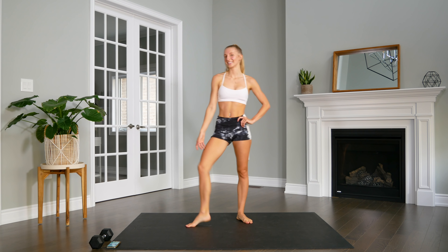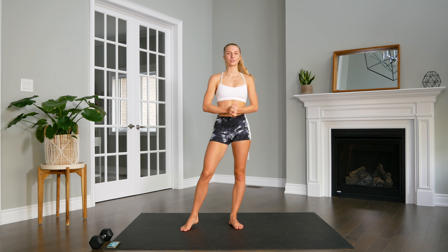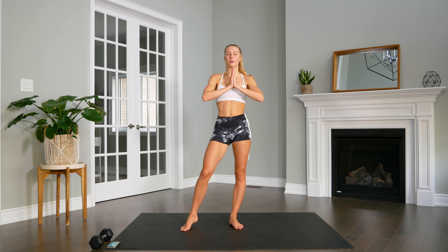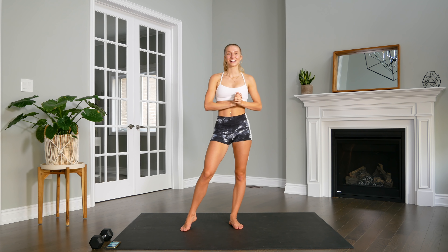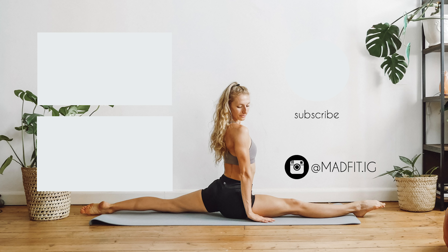Alright guys, and that is it! I hope you enjoyed this quick 10-minute full-body workout. You guys are always putting in more requests for apartment-friendly workouts, so if you enjoyed this one, please let me know by leaving a comment and giving this video a thumbs up as it helps to support my channel. Also make sure to check out the apartment-friendly workout playlist if you're looking for more workouts without any jumping. Thank you so much for joining me, and I will see you guys next time. Bye!